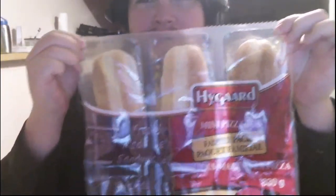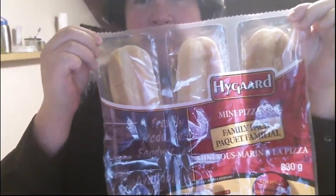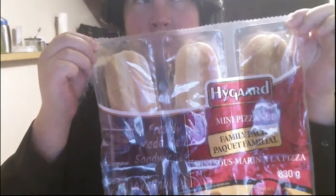Hello and welcome to another food review. Today we're going over HiGuard, I guess, a mini pizza sub family pack. Got this at Walmart for $10.77. There's six of these, so that's under $2 per sub. They don't look too glorious just from looking at them here. Got meat there — no idea what the inside looks like. It's 330 calories per sub.